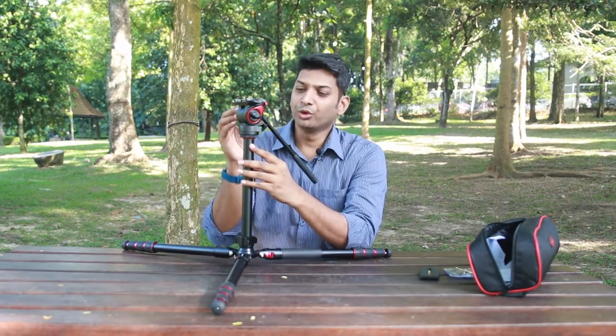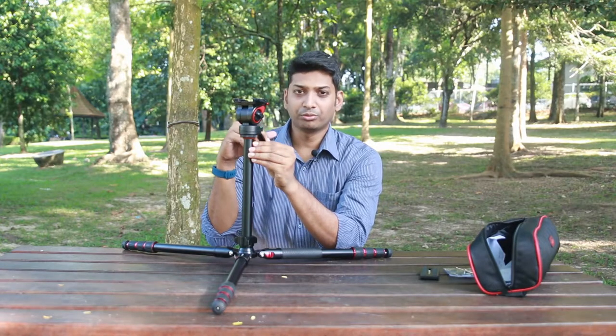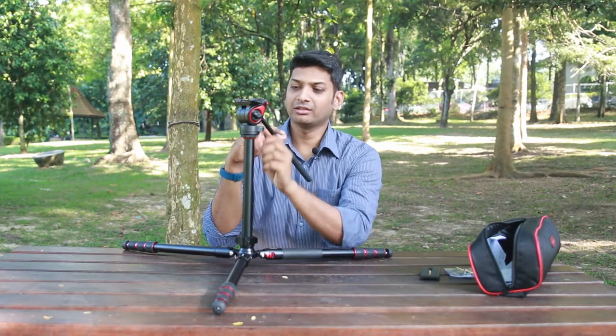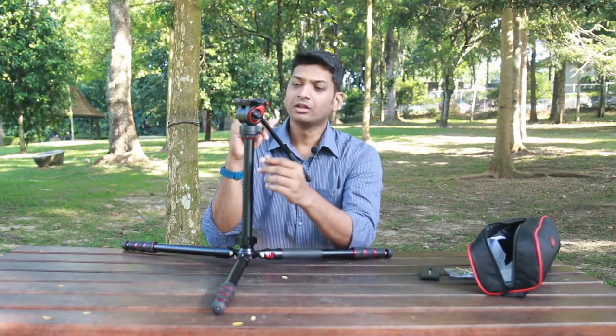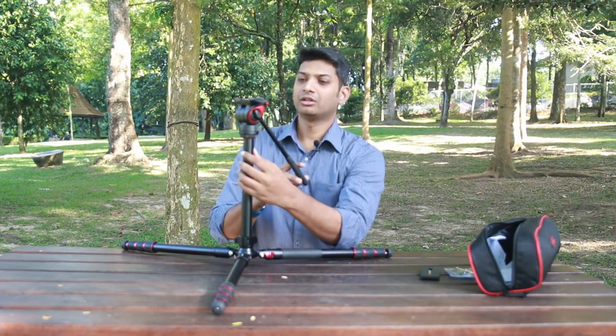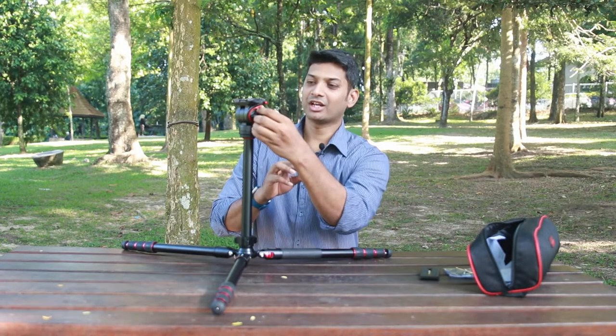As mentioned, this is a fluid head tripod. You have a screw for loosening your pan movements — you get nice and smooth movement and can lock it in place. You also have a lever for the tilt axis, giving you smooth tilt for videos, and you just tighten it to lock the tilt.